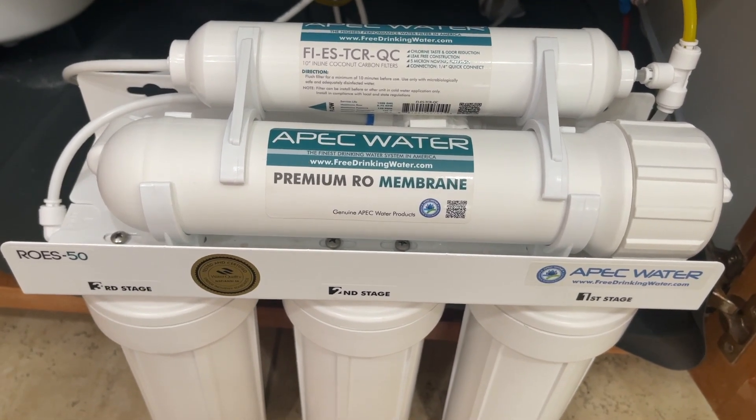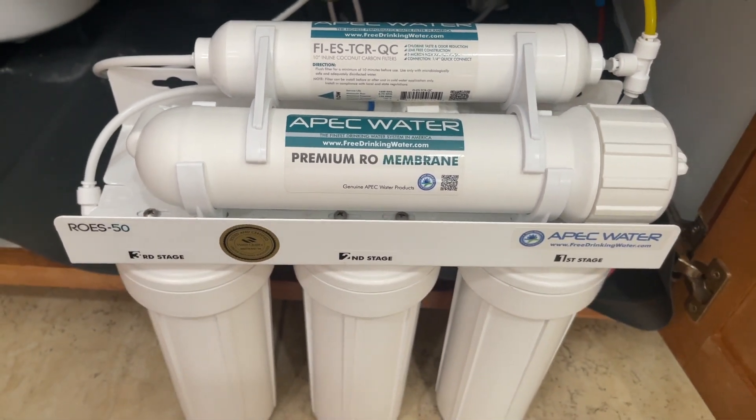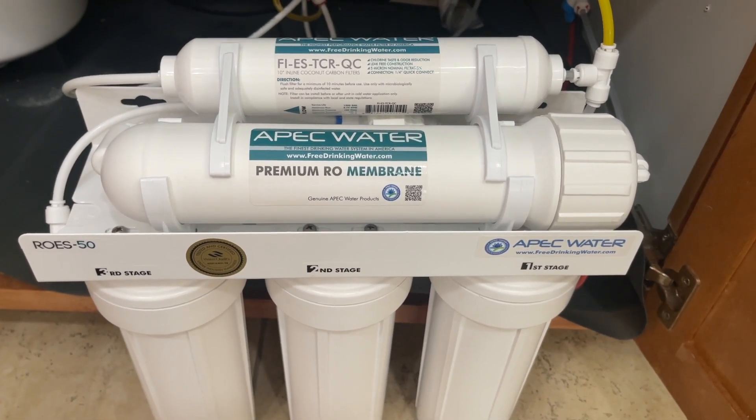Most plumbers and water softener companies can help you change the filters for a price. Hopefully this video helps you out. I really appreciate a thumbs up — please comment and share below, and I'll see you next time. Have a good one, bye!